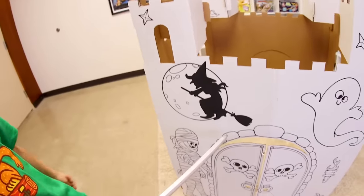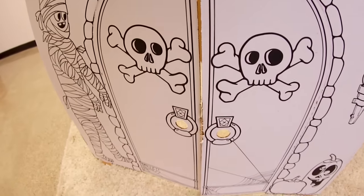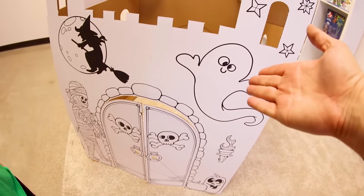We have a witch, a mummy, a pumpkin, a lantern, and a ghost. And then two skull and crossbones on the door. I like the stones — that's really cool. I like the ghosts. You don't have to color anything — mummy kind of the same thing.